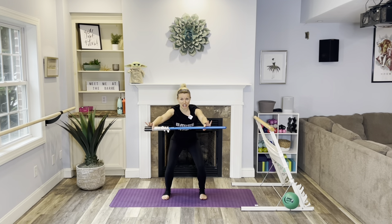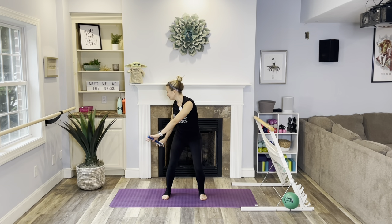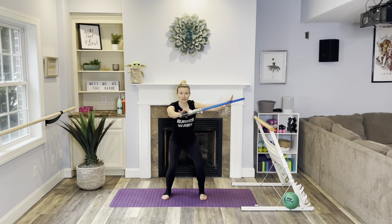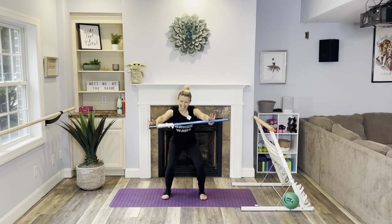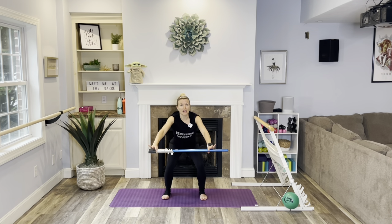Hold it low right here for a little spinal twist. We're going to take it back, bring it front, then the other side — like we're rowing a boat. Back and front. You can take it a little deeper in your squat. Countdown from four, then get ready for the pulse. Hold it here for eight counts down to one, then take it up overhead.